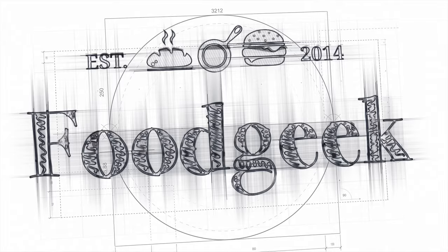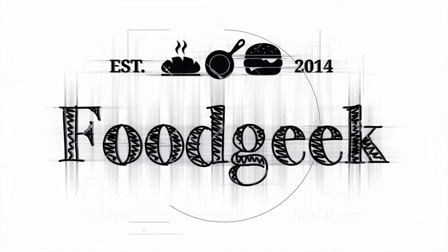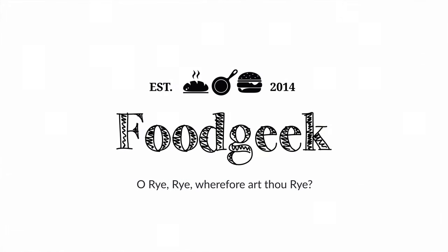Today I'm going to show you how to make a Swedish rye bread called Limpa. It's super delicious! Hi, I'm Sun and I'm a food geek. Today I'm going to show you how to make a light Swedish rye bread.